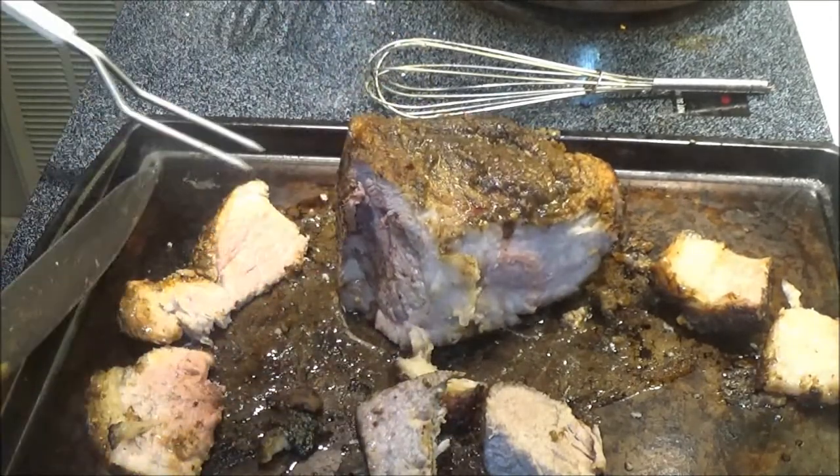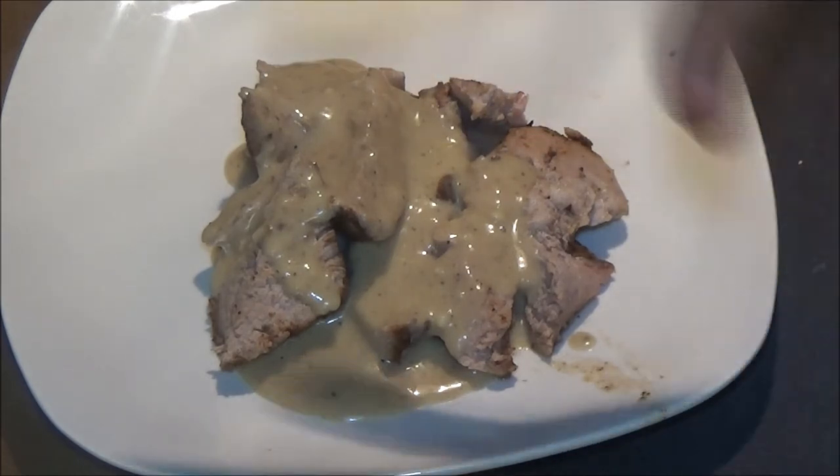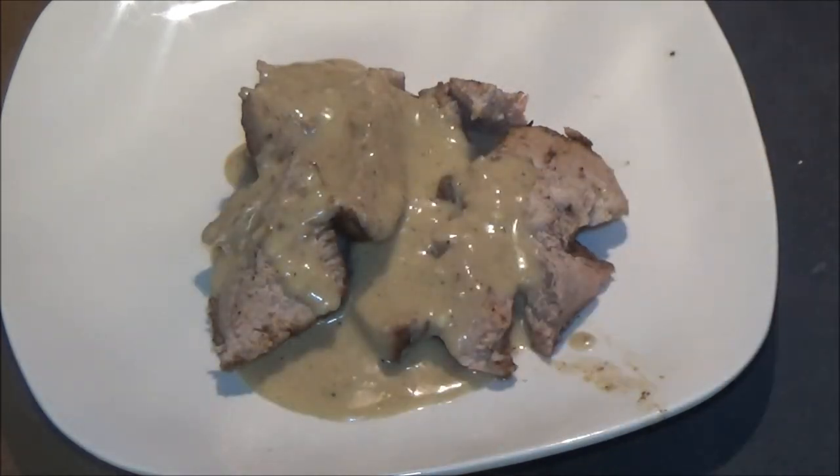Let's put some of this on a plate. There it is — there's what it looks like with some gravy on it. This is for monkey, so I'm going to get her potato on there for her. She'll be ready to eat and I'll be ready to eat.